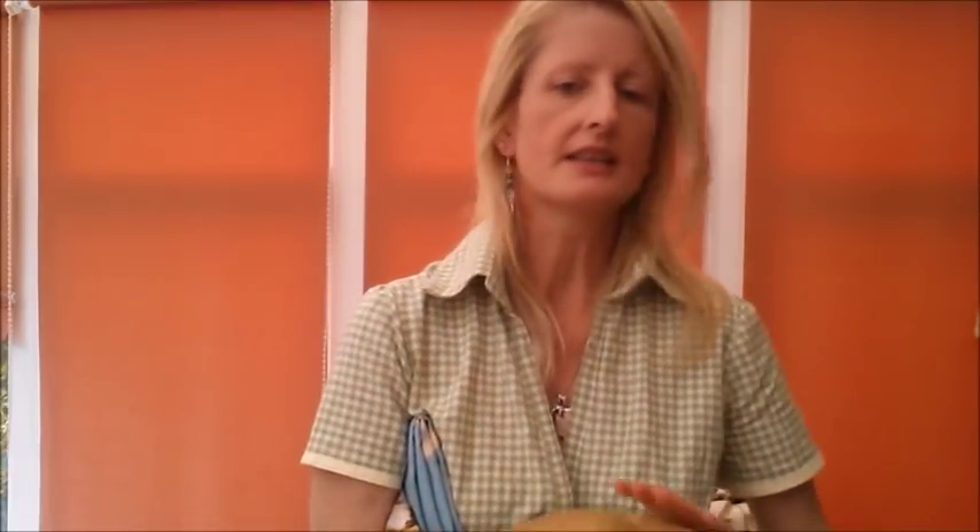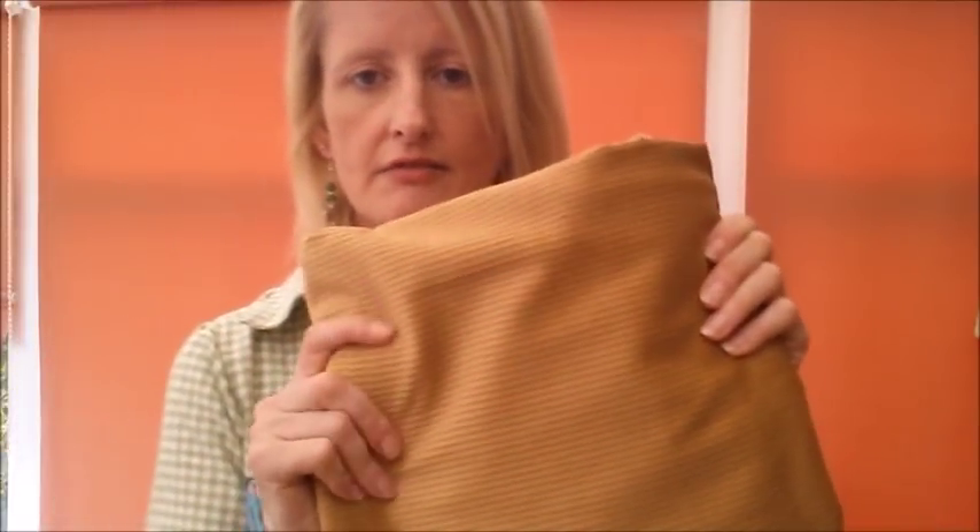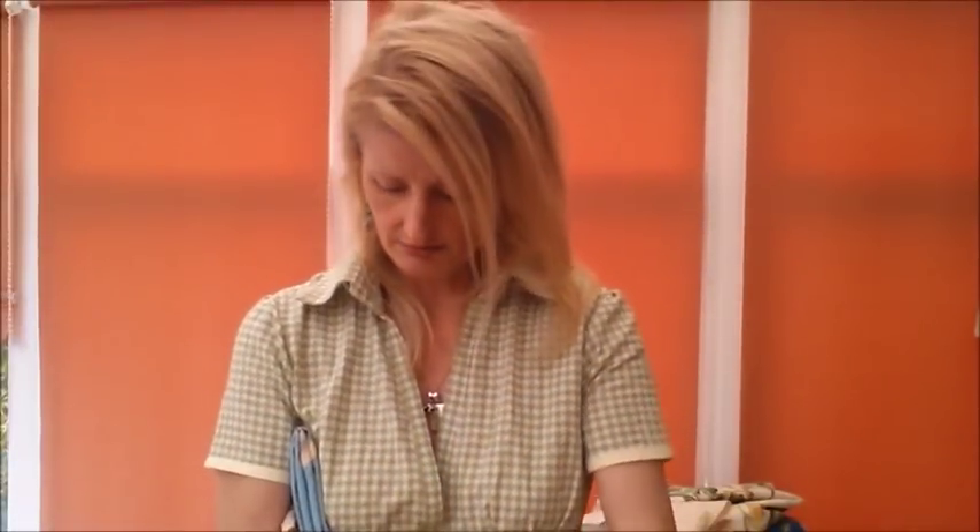Then I have been after some mustardy cord and I actually found some! It has a velvety feel to it. I got two metres. Really really really soft, and on the inside against the skin it's going to be really really soft as well.